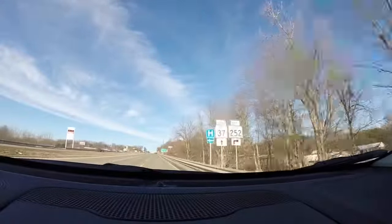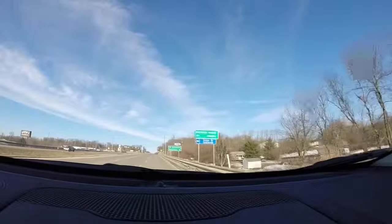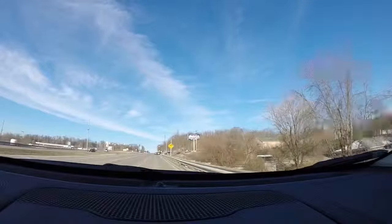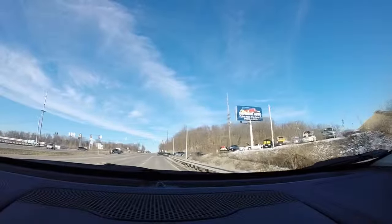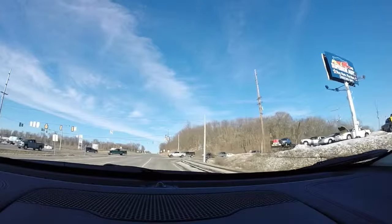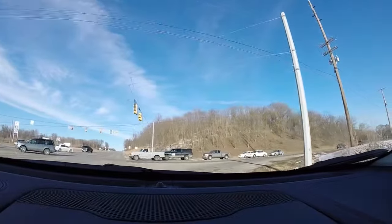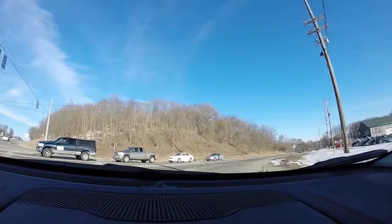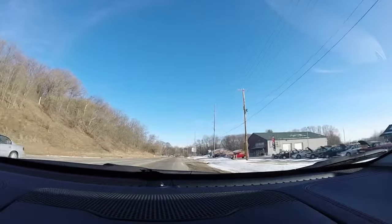Unfortunately, here in Hartsville, we don't have a whole lot of trails nearby. We don't really want to take a brand new vehicle out on a trail anyway. But this is my drive-along review — I have an idea of how these vehicles drive. It's very, very smooth and very quiet.